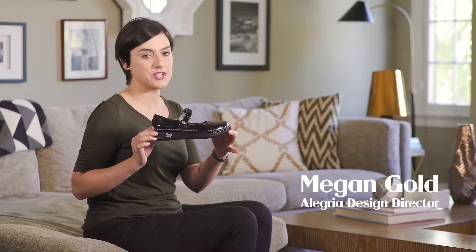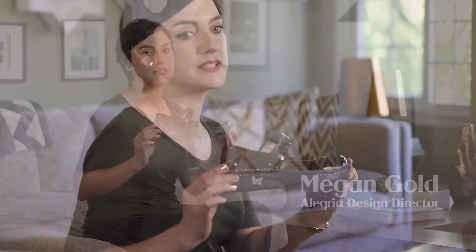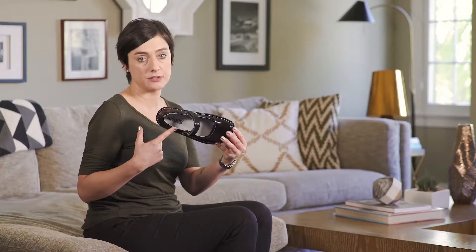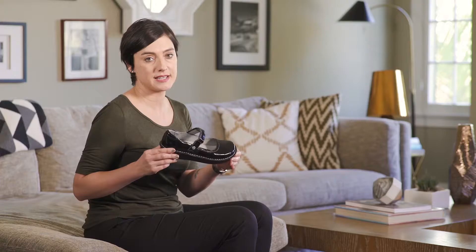The Allegria Belle is a Mary Jane on our slightly lower profile mini bottom. It's a slimmer look but it doesn't sacrifice comfort. It still incorporates our perfect fit interlocking footbed system, featuring our footbed made from memory foam, latex, and cork.